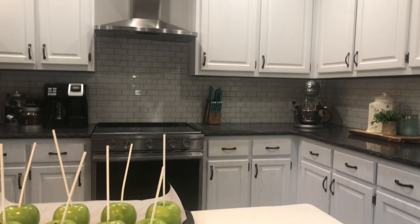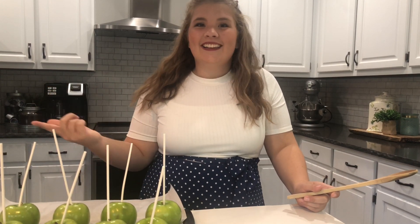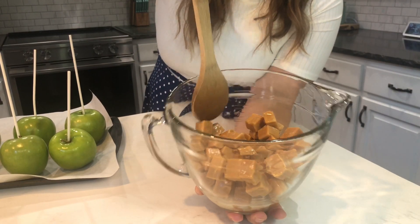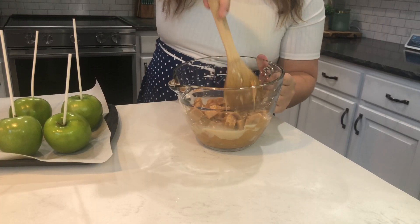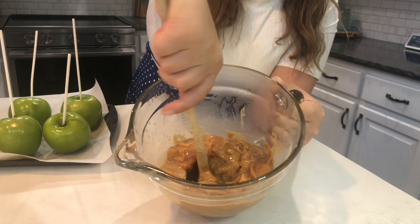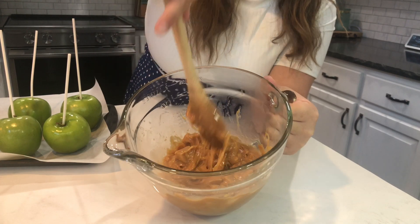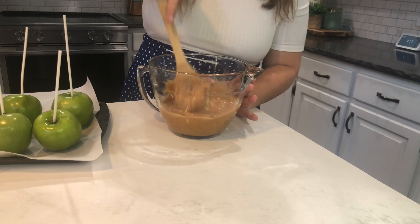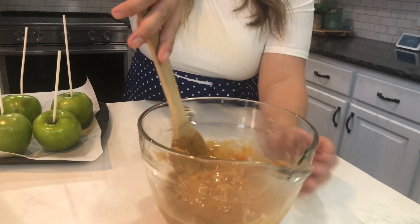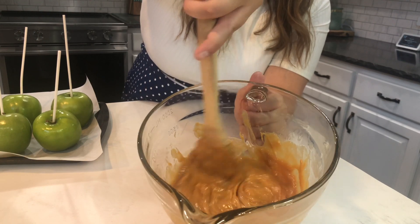Two tablespoons of milk and there it is, it's ready. Let's get to making some caramel. This is the first minute of it being in the microwave. Here it is after one more minute. I'm incorporating the milk and the caramel together and I will need to do it for about a minute longer to melt. I did it for one more minute and it's really looking good now. That's the consistency we want to see.